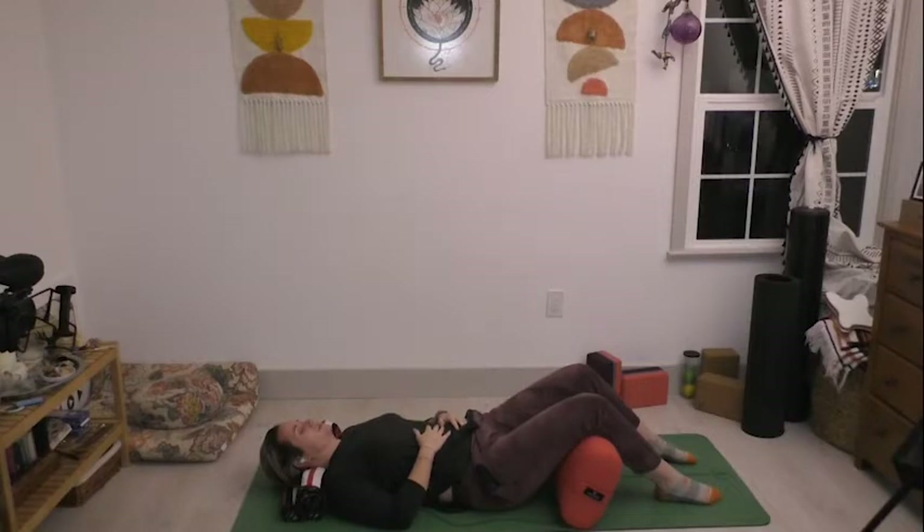Notice any sort of energy exchange. Then begin to draw your awareness up into the tops of your feet and into your ankles. Gently draw your awareness into the fronts of your shins and notice if you can soften or release any tension there. Notice the sensation in the back of your calves.